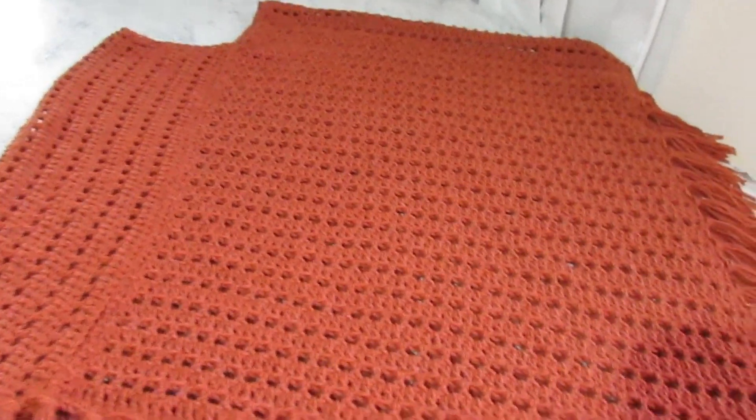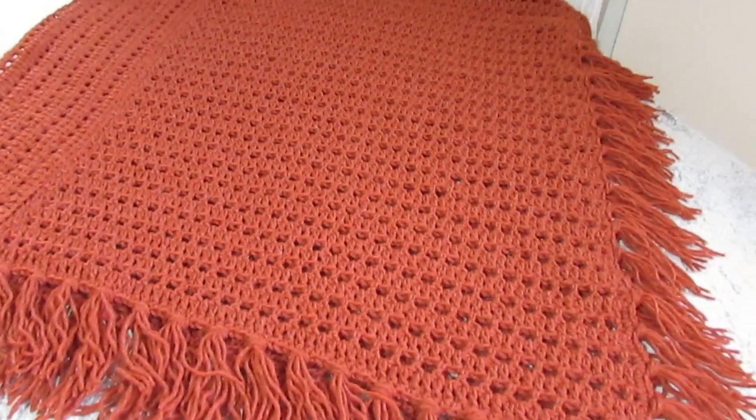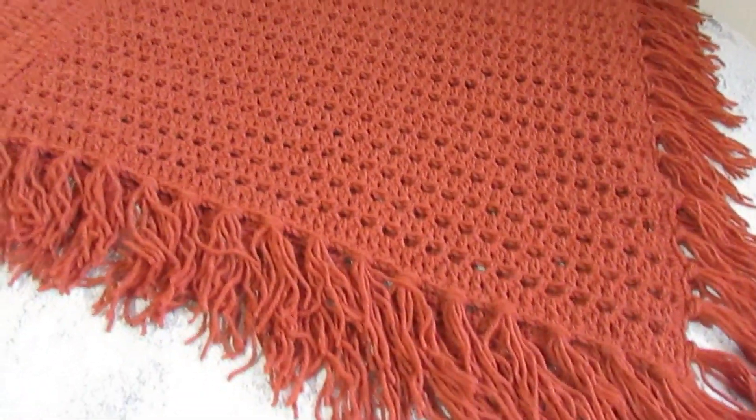Aqui na descrição do vídeo, também desse vídeo aqui, eu vou deixar o link, que assim que o vídeo estiver pronto, você clica lá, entra direto na nossa aula.